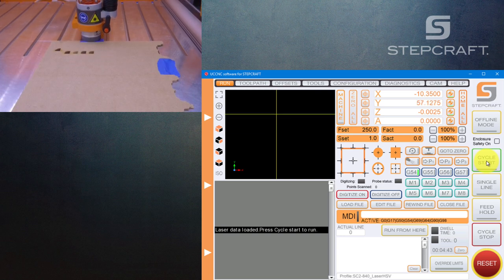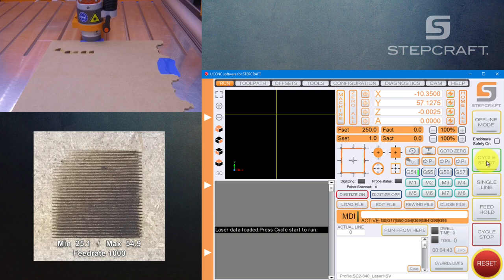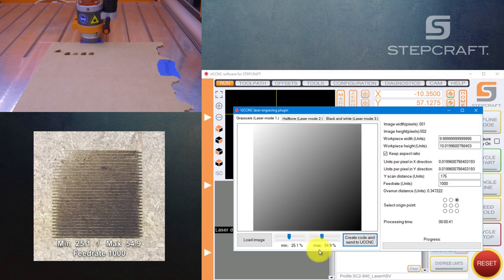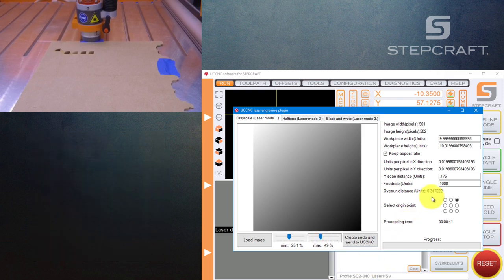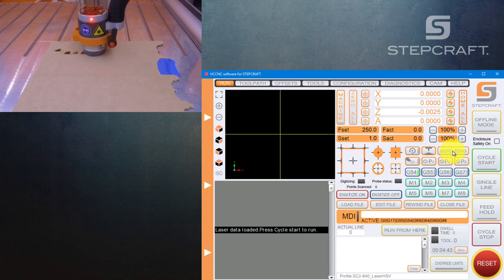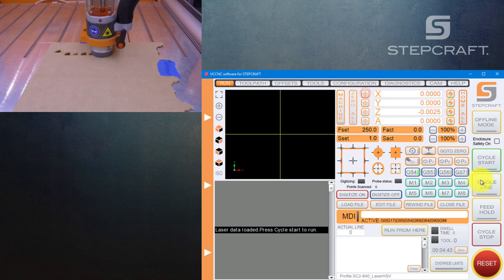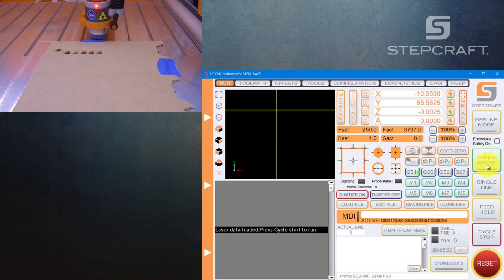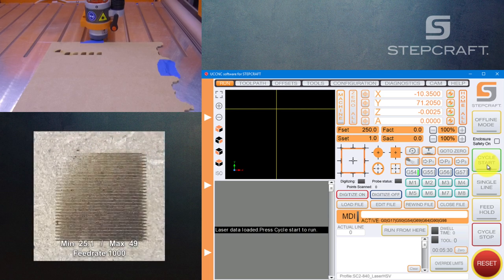Remember, these values depend on your material — I'm currently using MDF, which burns very easily. If you use another type of wood, the values will be different after you make these tests. Creating the code, sending to UCCNC, minimizing, going to zero, moving X 15 millimeters, zeroing X, then cycle start. Now checking the image — it's looking good. We have a gradient between the white and the dark, it's looking better. We can still adjust a little more on the dark side. I believe this next one is going to be the good one.